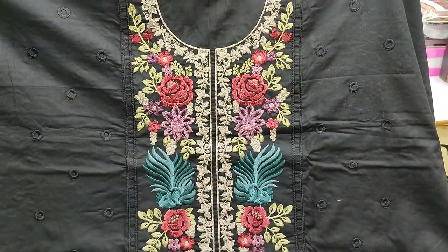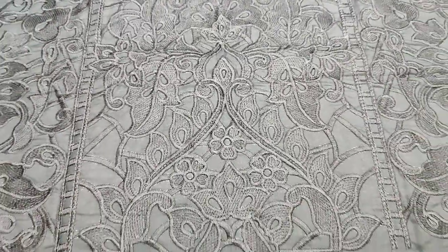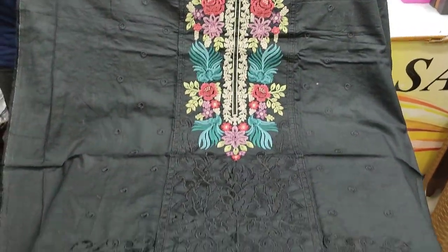It has an embroidered front. It has a summer cotton fabric. It has a black color, and an embroidered front.